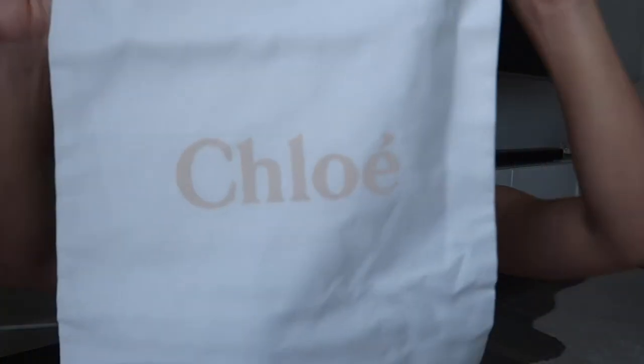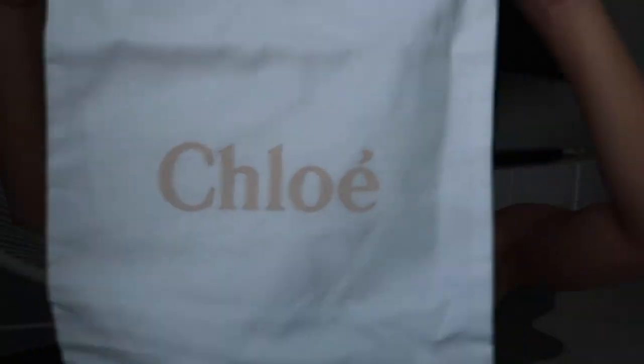This is the box it came in — just a simple white box that says Chloe. Inside there was a bunch of tissue paper and dust bags. It comes with two dust bags made of a linen-y, cotton-y material, white, and it says Chloe. It's so pretty.